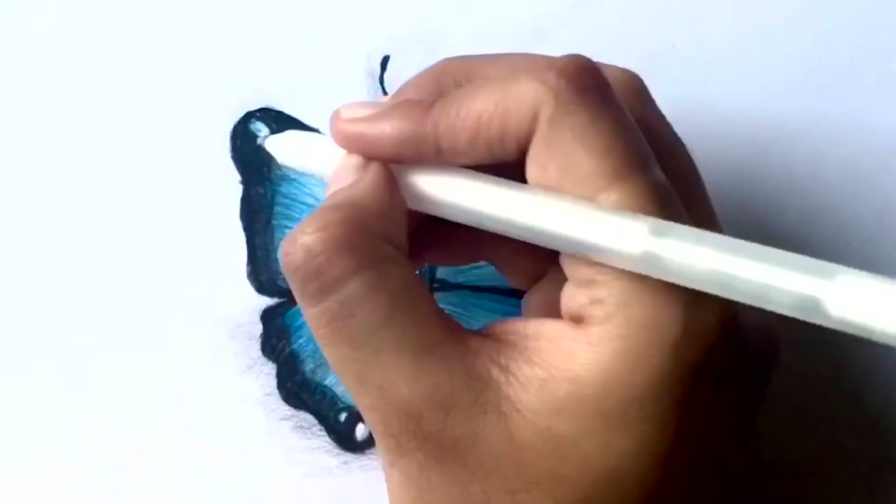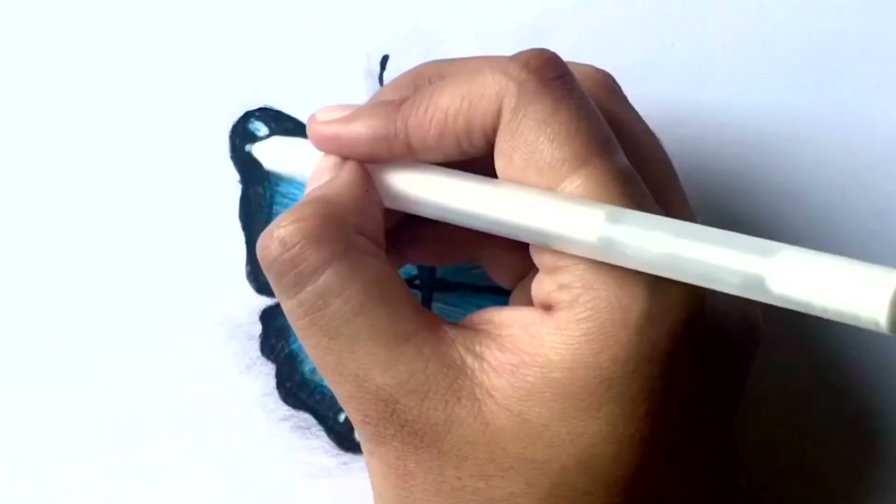Now take a gel pen and add dots all around the wings. You can also lighten up the highlights with the gel pen.